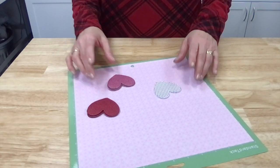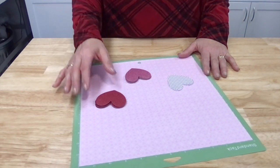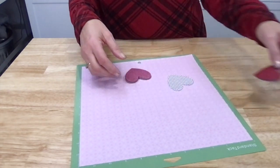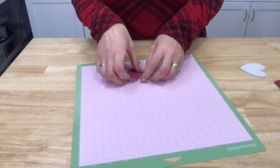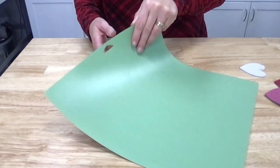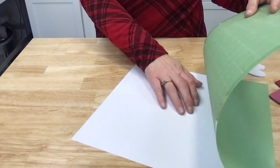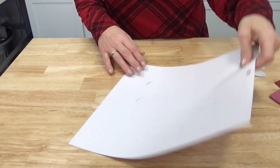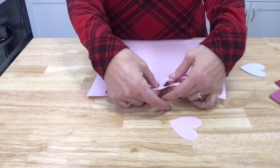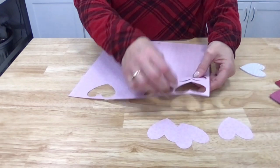We've got our hearts all cut out — I did use my Cricut, but of course you can definitely just cut these out by hand. My hearts are two and a half inches. I've already taken these off my Cricut mat, but I want to remind you of a tip when removing items from your mat: always peel from the back, let the mat pull away from the paper, and then when you lift it up you'll have all of your images intact.